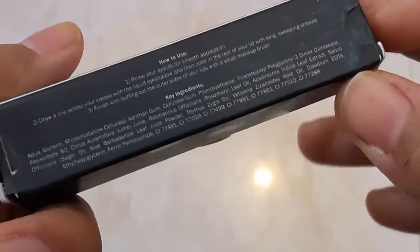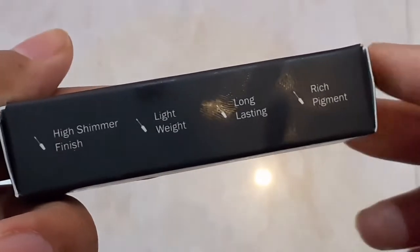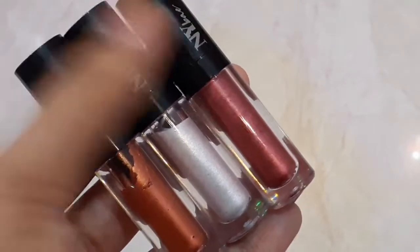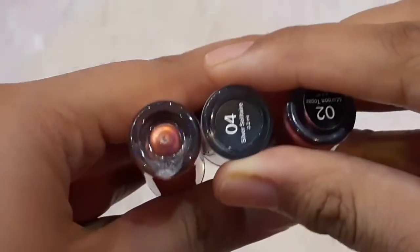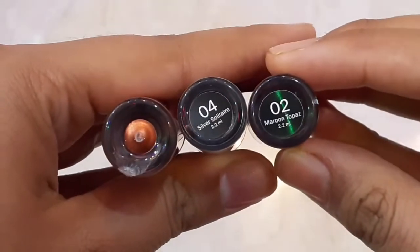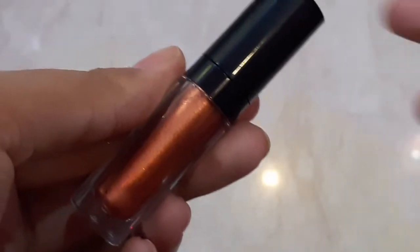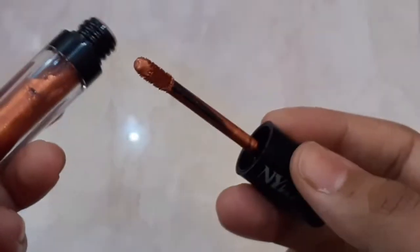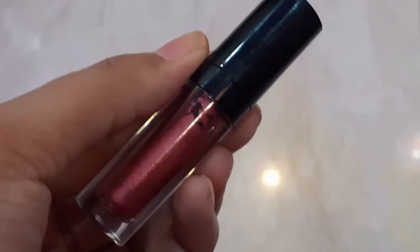Here you have instructions on how to use it and all the key ingredients. Now I will show you the inner packaging - you can see a transparent plastic cap and a black color cap. I have 3 shades here. You will get the shade name and the 2.2 ml quantity on the bottle. This shade is 03 Gold Glam - you can see the good body, the quantity, and it is really convenient. You can easily do a cut crease with it.